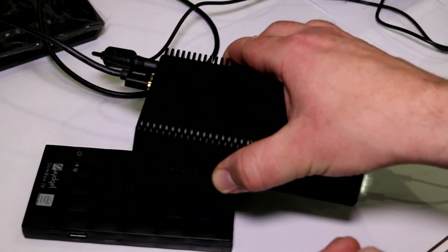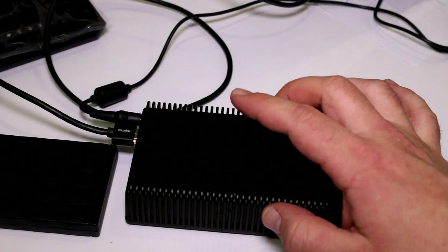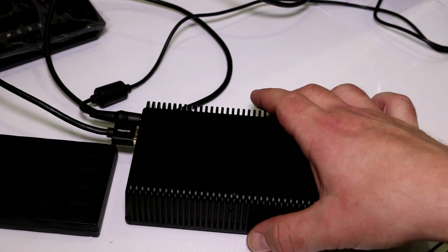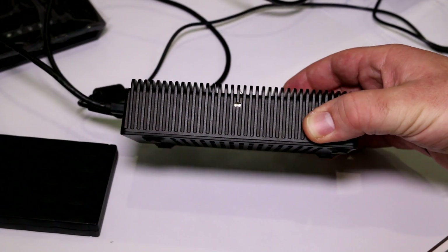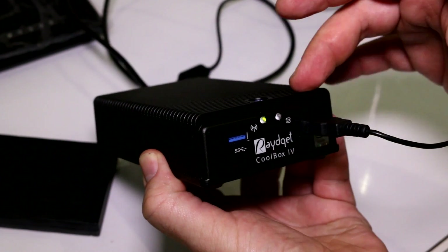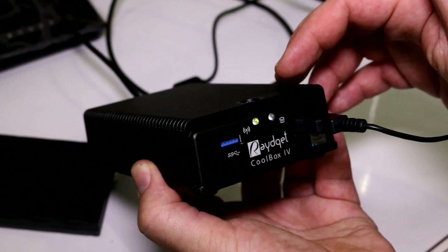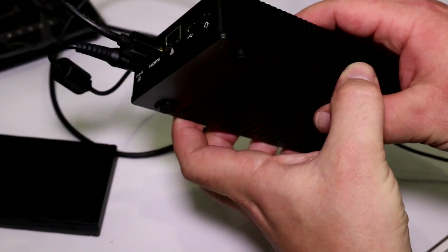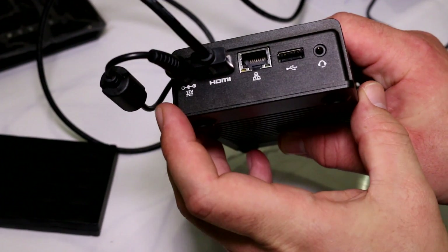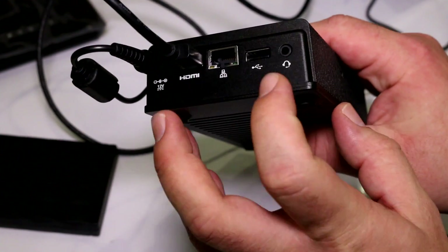This passively cooled Cool Box is connected to a large TV right next to me, and it gets really hot running on a standard 2.5-inch hard drive — supporting up to around one terabyte or more. Connectivity includes two USB ports on this side, an indicator light, integrated Wi-Fi, a power button, and on the other end: a power jack, mini HDMI, Ethernet port, another USB port, and a headset jack.